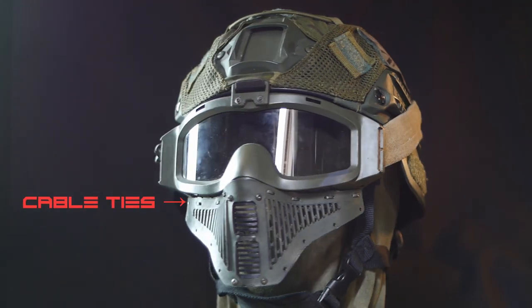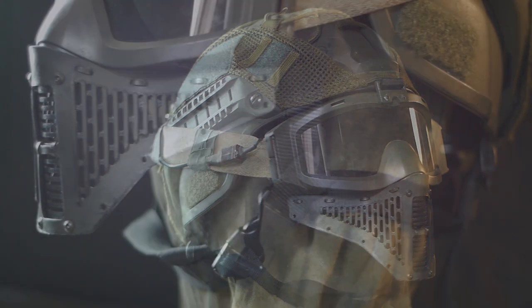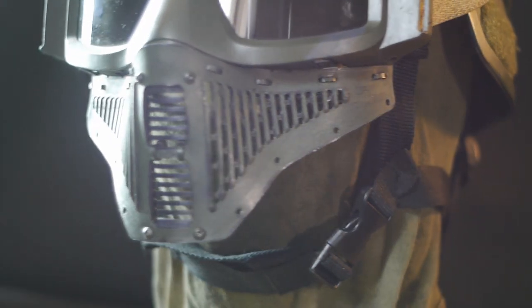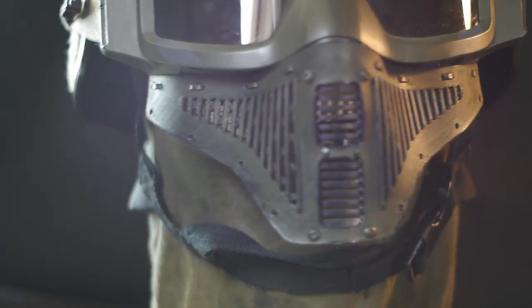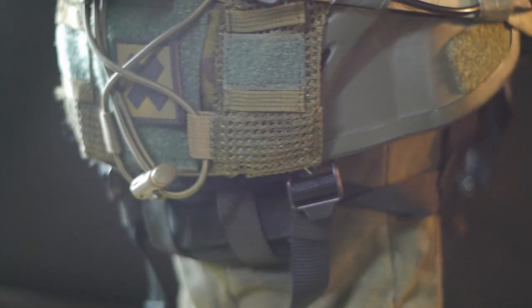Cable tied to a series of holes drilled into the paintball shell is the grille that protects my teeth. This entire piece I designed and 3D printed in a tough co-polymer of nylon and TPE, named PC-TPE. It's flexible enough to conform to the shape of the shell, while also being tough enough to be impenetrable by BBs shot even at point-blank range.